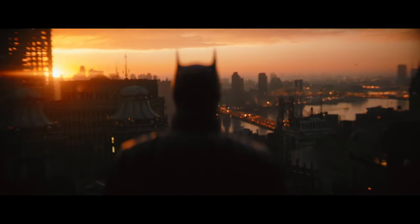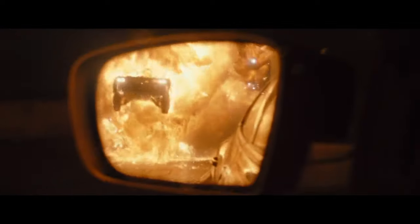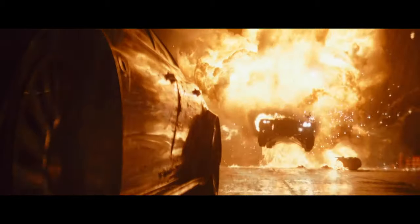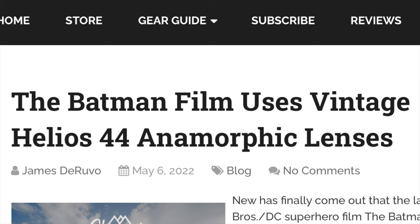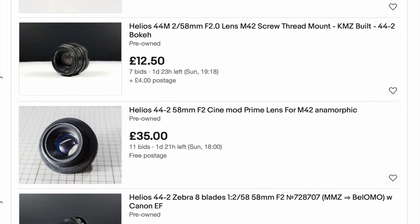The last film I saw in the cinema was The Batman, and although it wasn't my favorite film, it's a good-looking film. Then recently I was reading this article on the vintage lens the film used, and it's super cheap, so I had to have it.